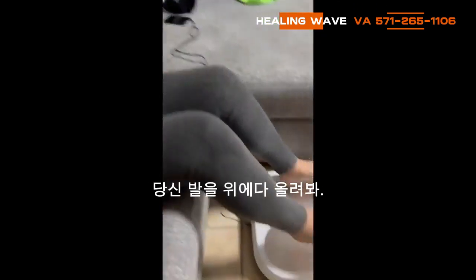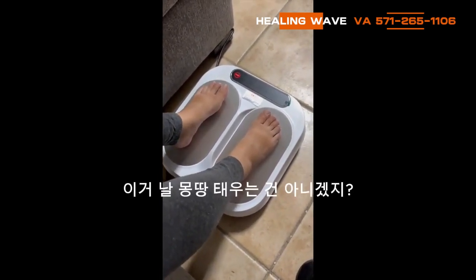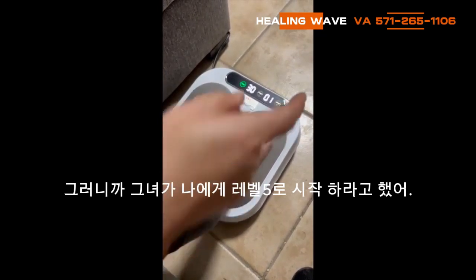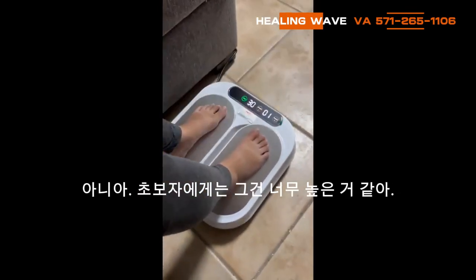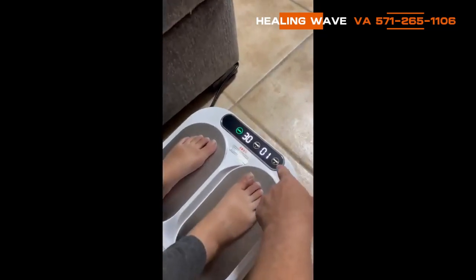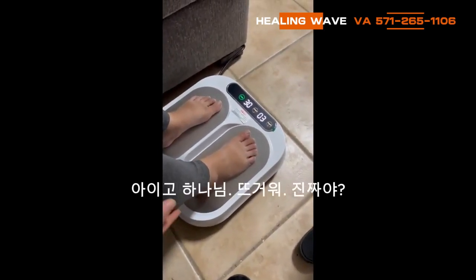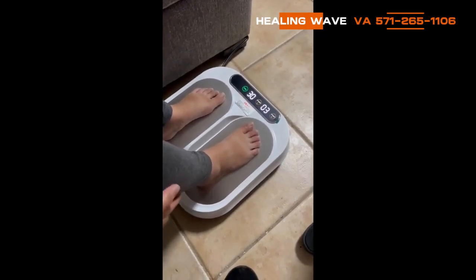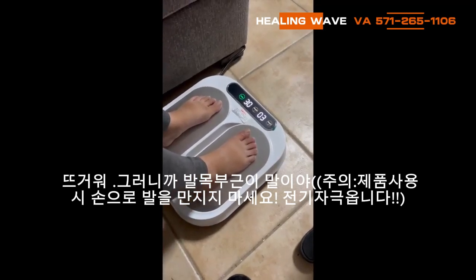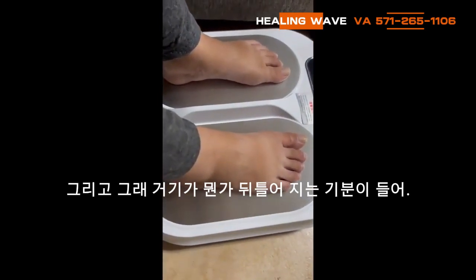The power is already switched on. Put your feet on — look at my little feet. It's not gonna burn me, right? You just press down and it starts. She said I should put it on level five, but that's too high. Actually, I'm feeling tingling right here. Let's just go with level three. Oh my god, it's hot — are you serious? Yeah, it's hot right around the ankle.